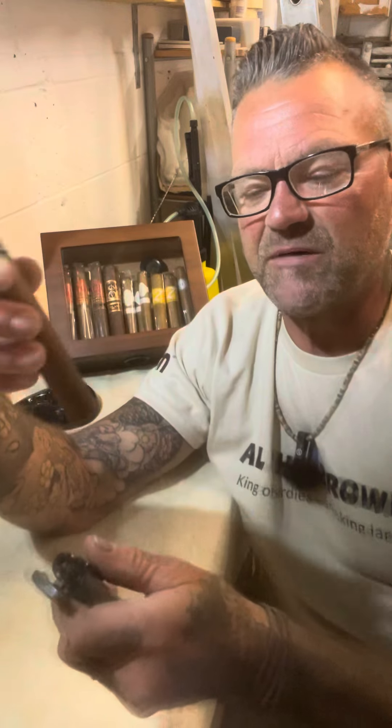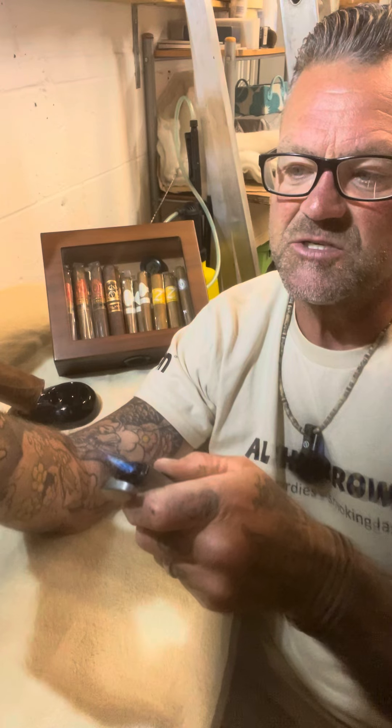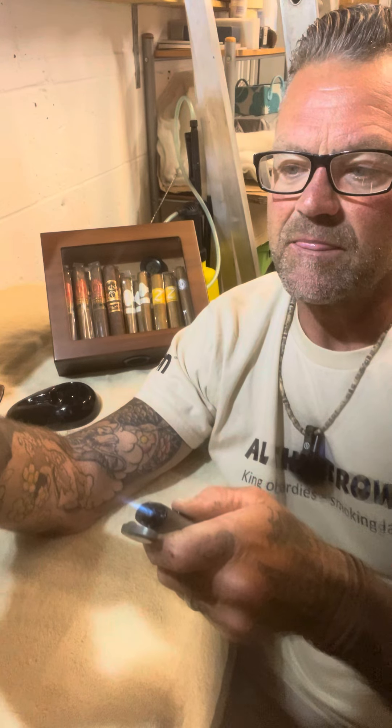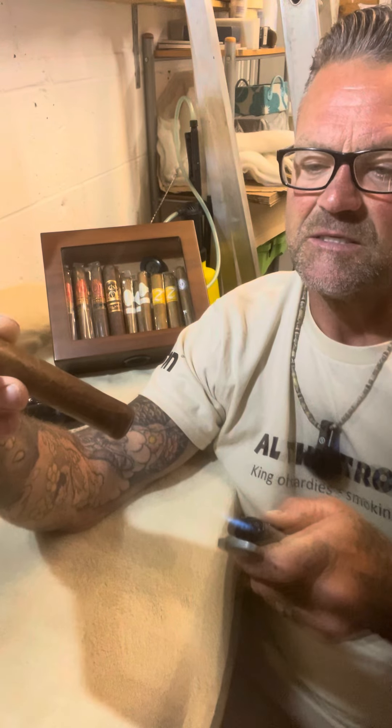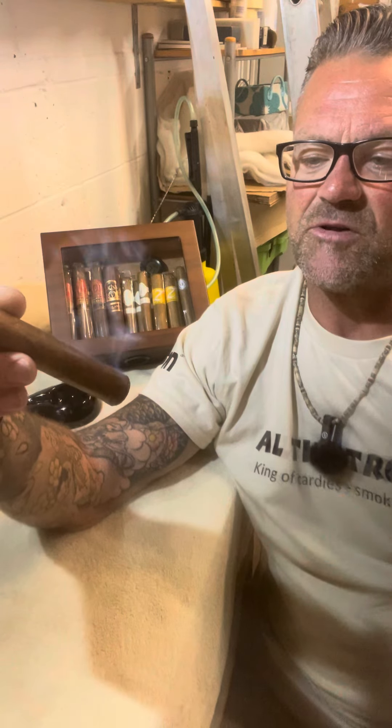It just gives it a little head start before you start puffing. With these jet lighters you have to be careful on the distance — you can hold them a lot further away than you think. That's about five inches away from the end of the cigar. I've got a red glow there now, so all I'm going to do now is light and puff.